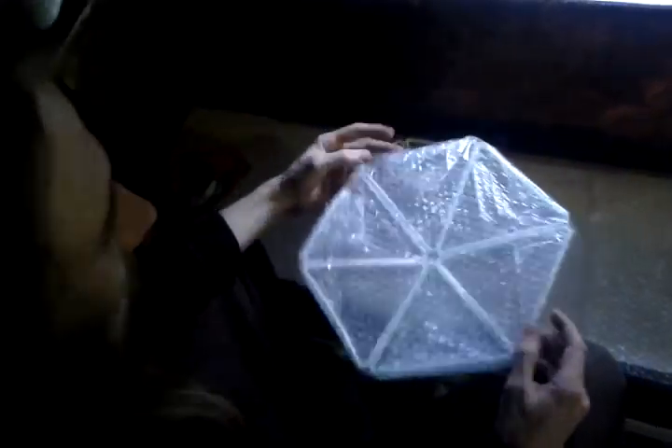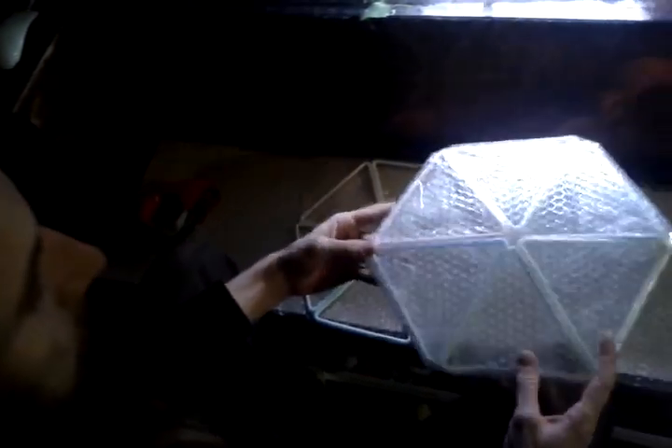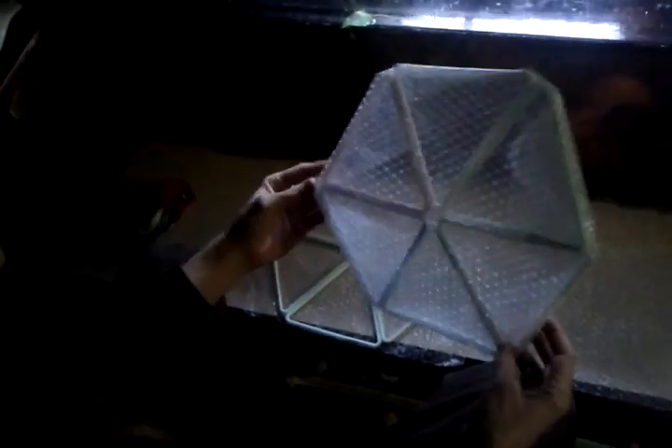Hello everybody. I'm about to show you how to make an insulated modular flexible greenhouse panel for a geodesic or monolithic kind of dome structure.